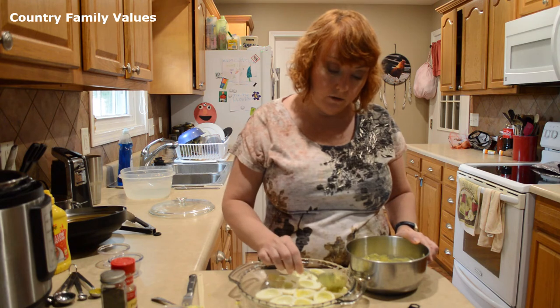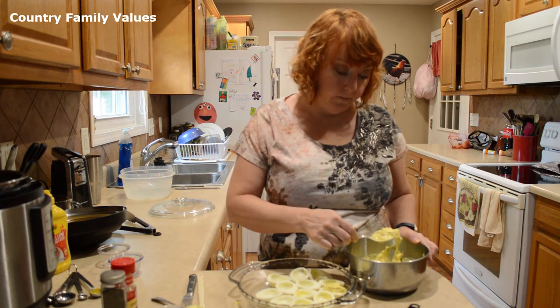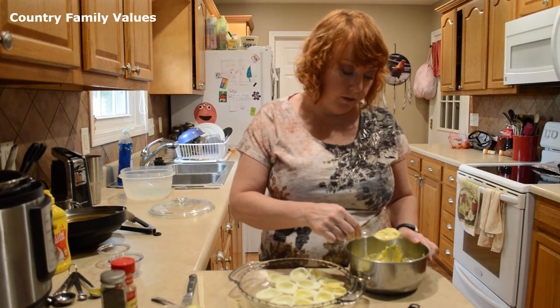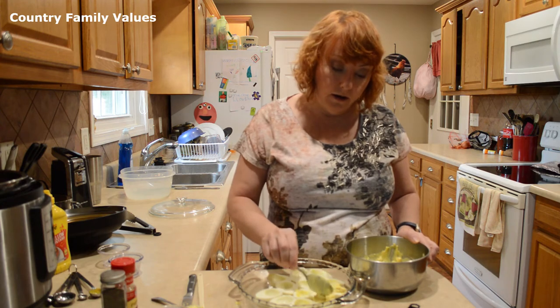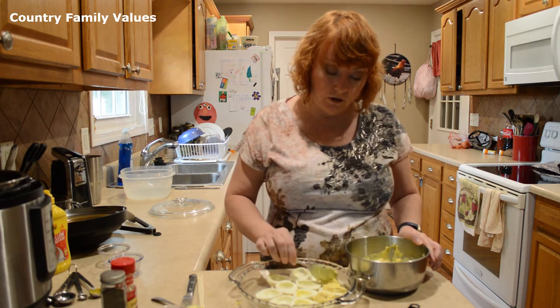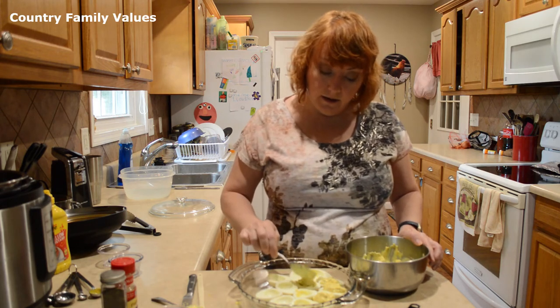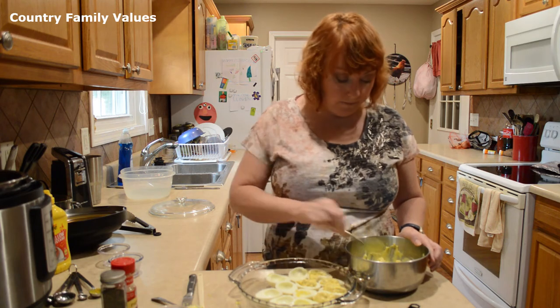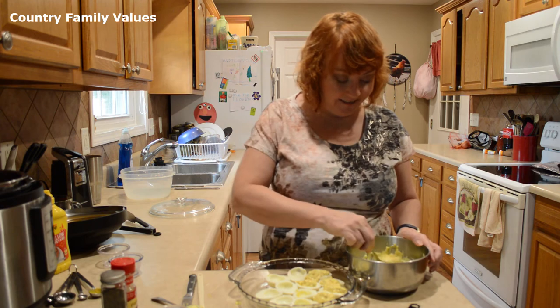Just kind of fill those. A lot of times I'll go a little light on filling them the first time around and then go back over and refill them just a little bit more to make sure they all have some. But that's up to you guys — if you're really good at gauging, you might not have to do that.